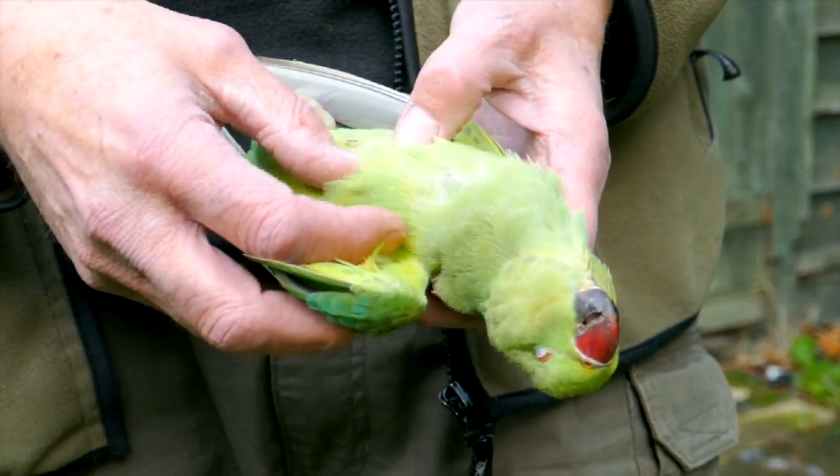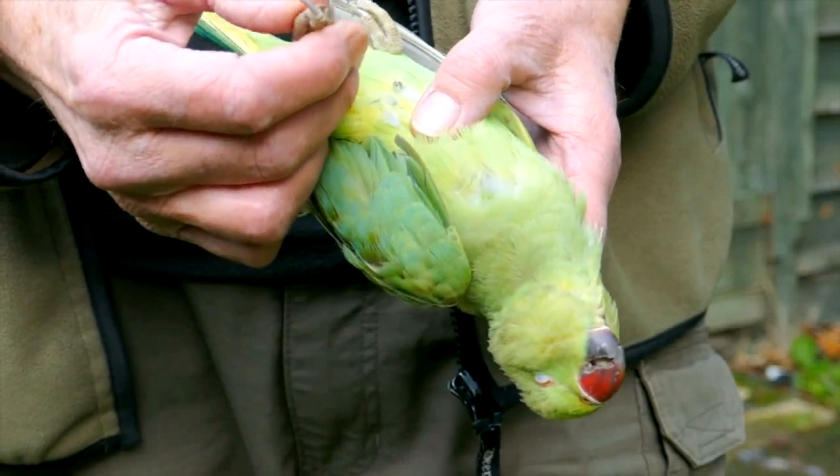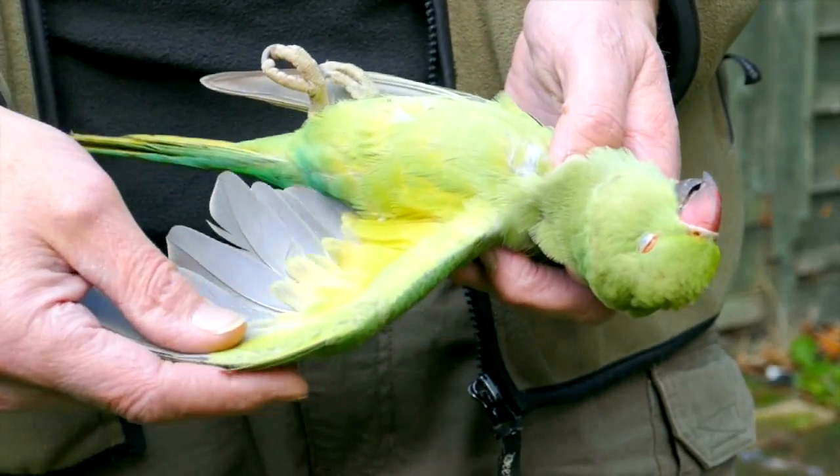Remember that although these parakeets are an invasive non-native species, you can't just shoot them willy-nilly. So if you're planning to try this at home, do check out the terms of the general license first and make sure you're legal.